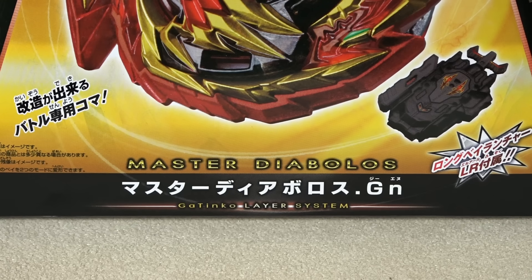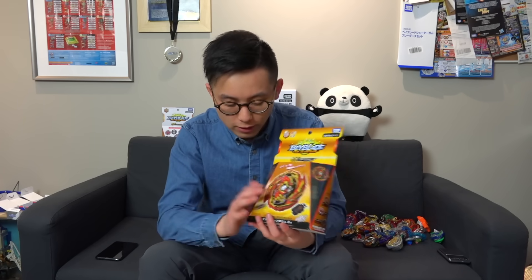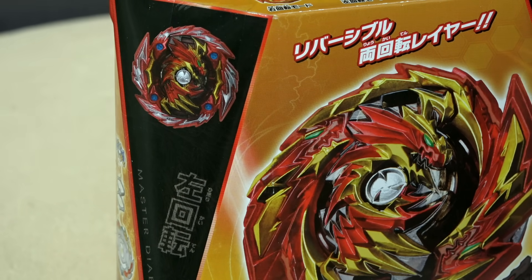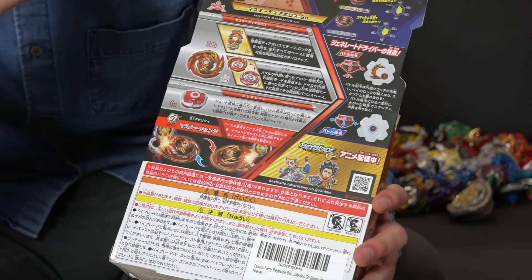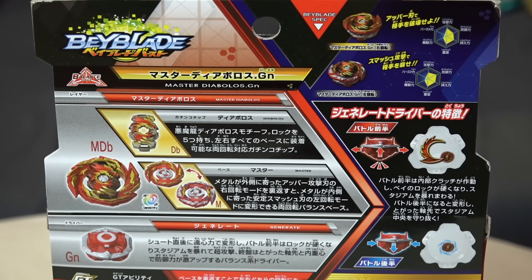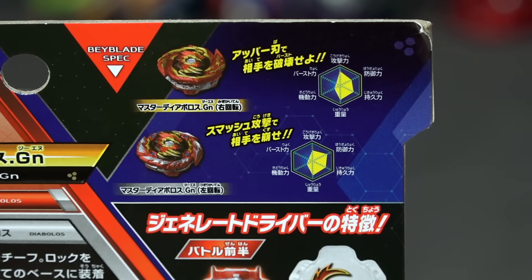So this is Delta's new upgrade Bey. Finally, it's here! We were working on a couple of other ideas — if you guys saw from our previous videos, we've been kind of busy. But today let's unbox this guy and look at the gimmicks. There's left spin mode, right spin mode — you can flip it around. And it also has this crazy Generate driver.